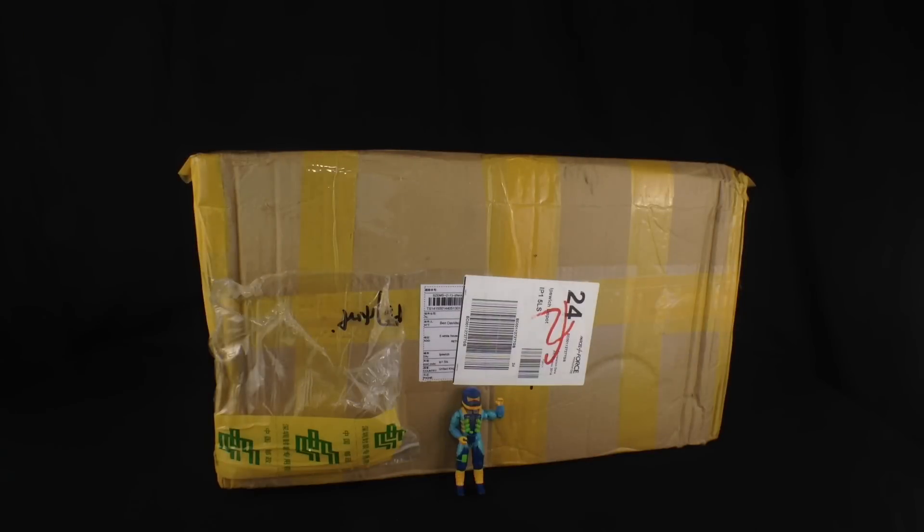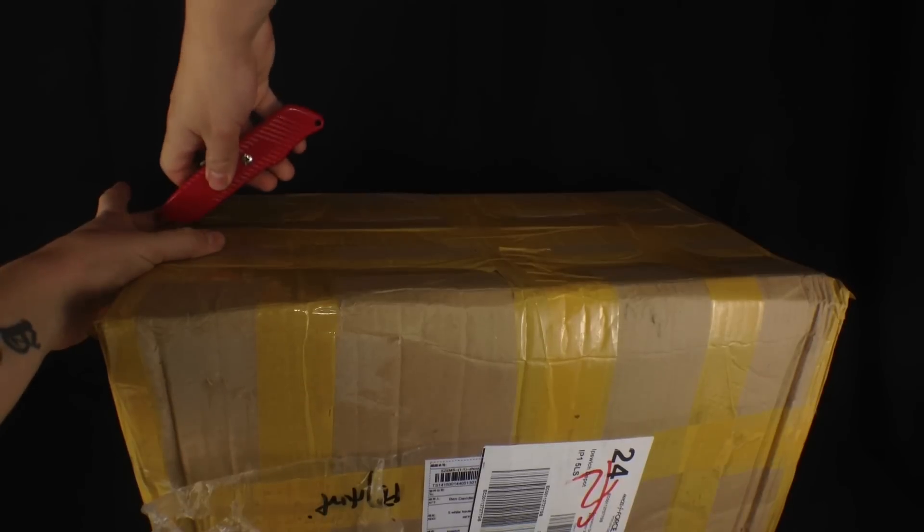Hi everybody, welcome to another unboxing video. Today I'm going to be unboxing this mahoosive box from SirToys. I hope everybody is well.